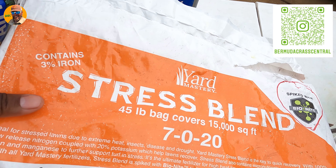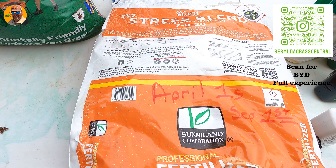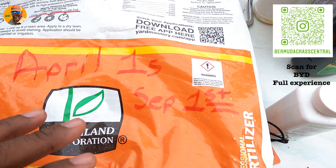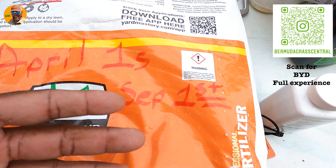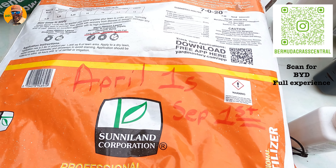One of the better products I'd advise you to apply is the Yard Mastery 7-0-20 — it can't be bought in any store; I'll leave a link in the description. This is one of my staples. Here's a common misconception about the 7-0-20: this is an actual bag right here. This video is non-sponsored. My last real fertilizer application this year got thrown off a bit because I took a late-summer green hit and had to put down a recovery product.